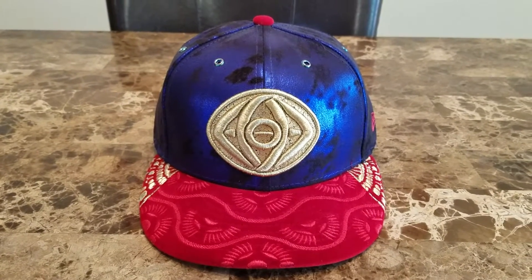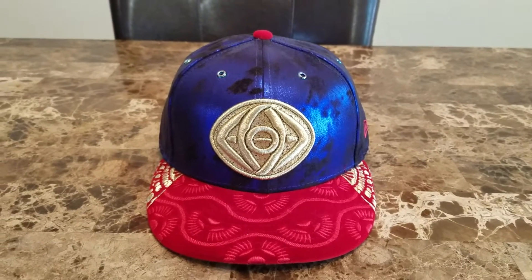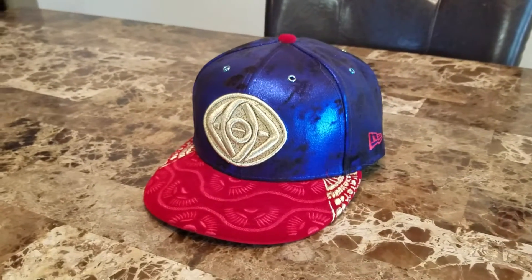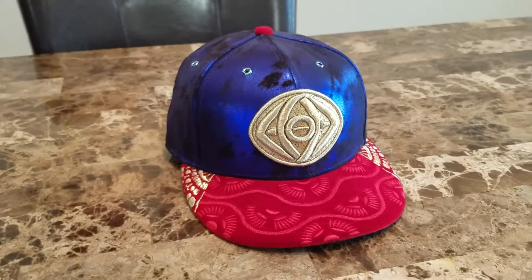What's up YouTube, back at you again, it's Rickymon25 with my newest pickup. As you can see, I have the Character 5950 inspired by the movie Doctor Strange. This cap is really elaborate, made with some premium materials. It's a really dope looking cap.